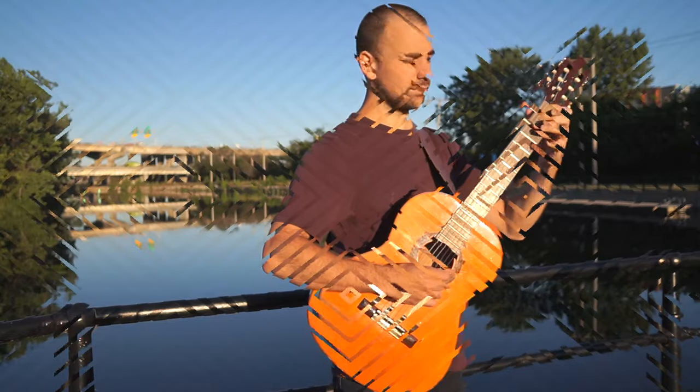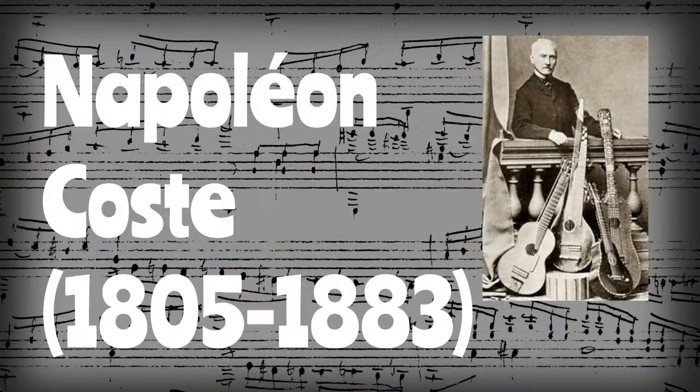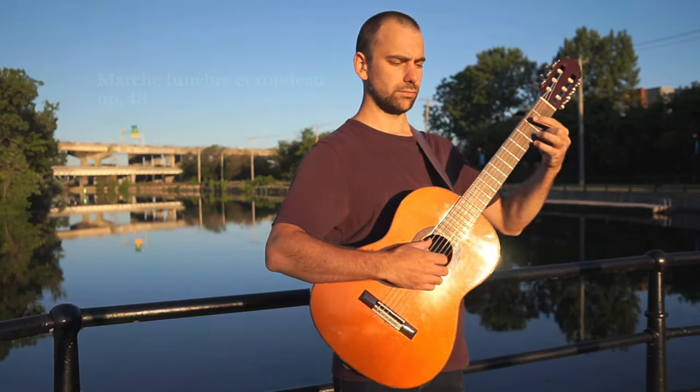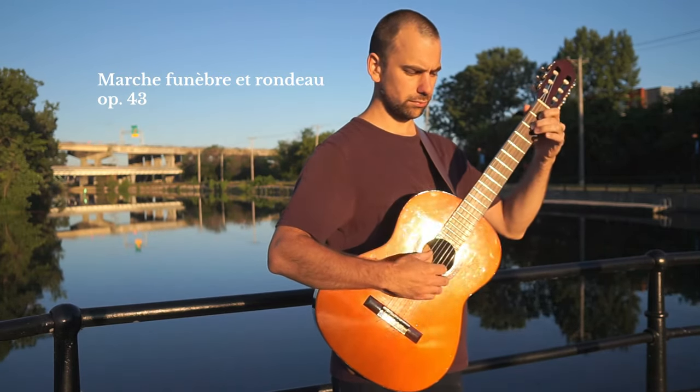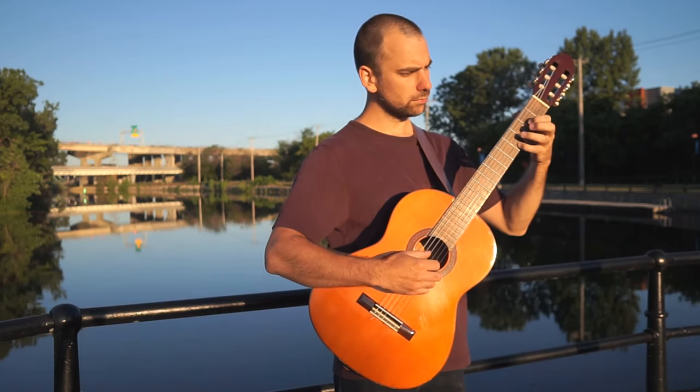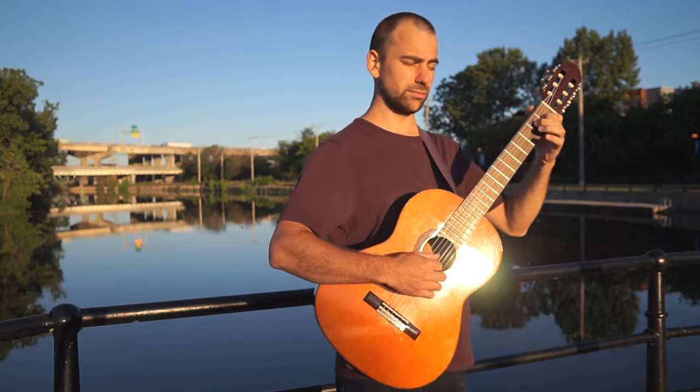Later on in the 19th century, the classical guitar tradition was continued in Paris by Napoleon Coste, who was a student and friend of Fernando Sor. Although during Coste's lifetime the guitar was in decline and becoming less popular, his guitar works actually demand a very high level of virtuosity and skill from the performer, a lot like the earlier works of Fernando Sor.